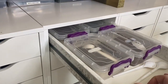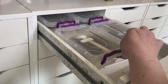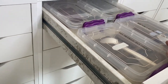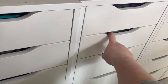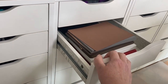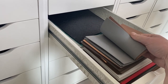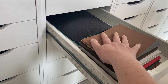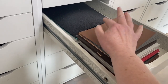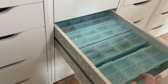Moving to the next drawer unit, the top drawer has embossing powders I use a lot — silver, copper, platinum, and rose gold. The next drawer is full of that craft foam that I sometimes cut instead of foam tape for a large area. The following drawer is all embellishments.